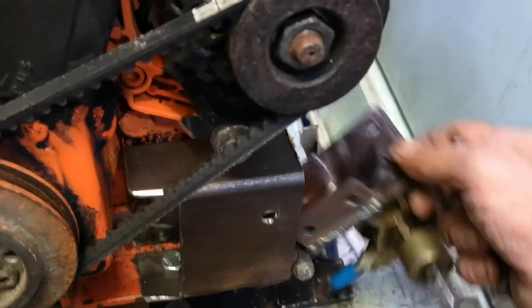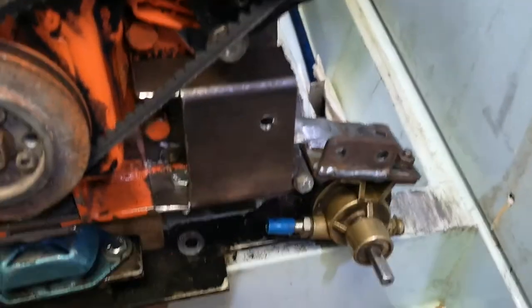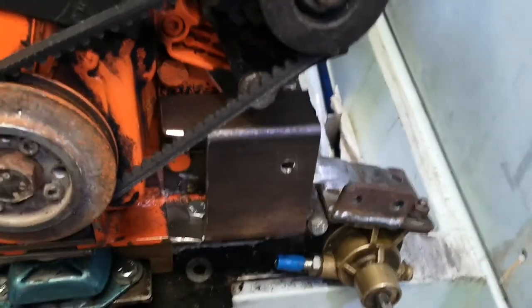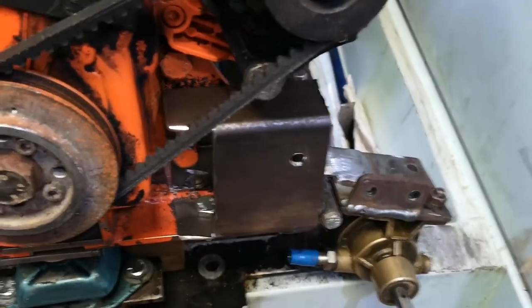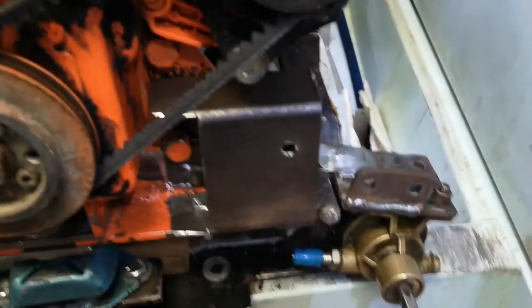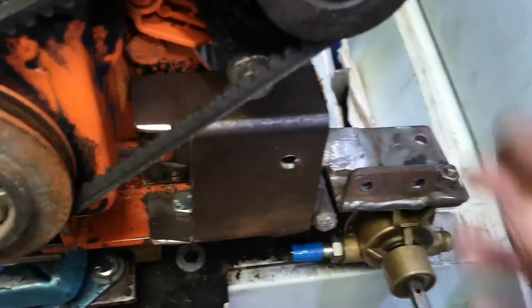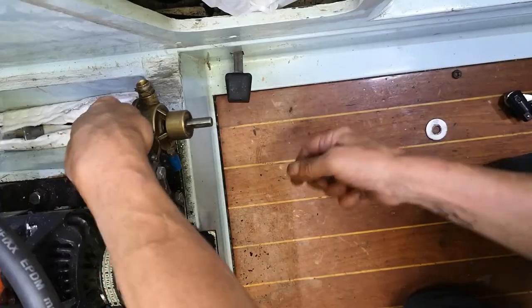I'm going to try and set the camera up so you can see when I put this on and you'll get an idea of how this will work. This is my first try — I did some measuring last weekend, went home, made all this, hoping and praying. When I got down here all the holes lined up and it was going to fit. Thank you, Lord — somebody was looking after me. It all lined up on here and bolted straight on with the engine mounting. Let's hope the pulley lines up with these as well.